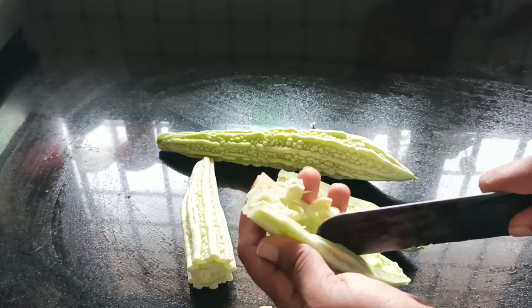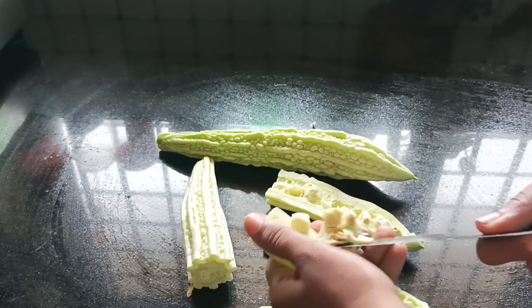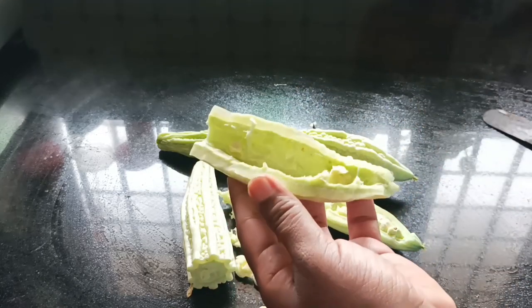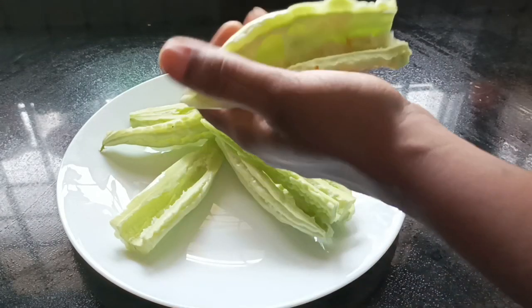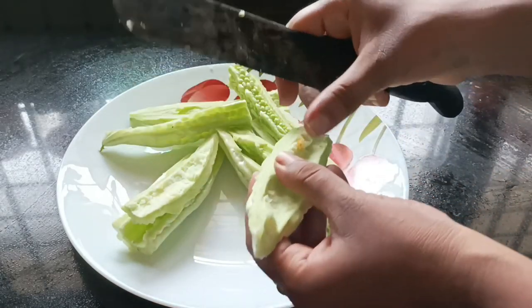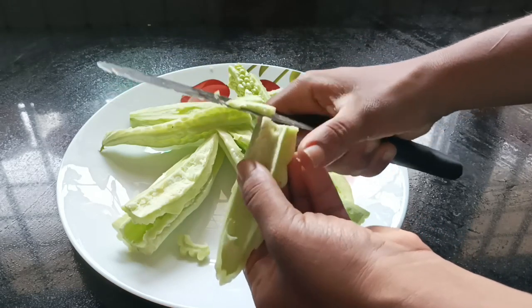Let it be cut. I am cleaning the vegetables. We cut the vegetables, but they still need to be cut. I have cut it and made it into shape.